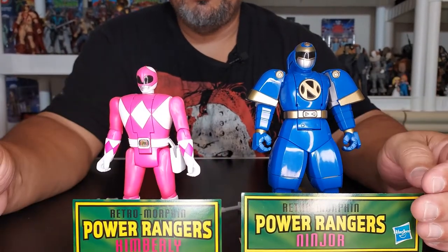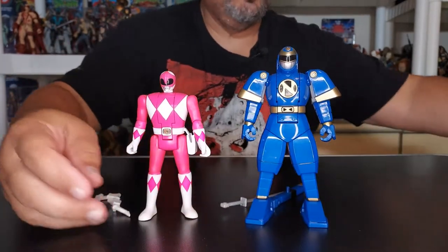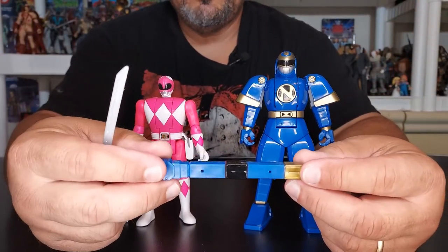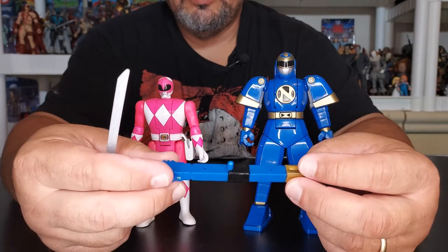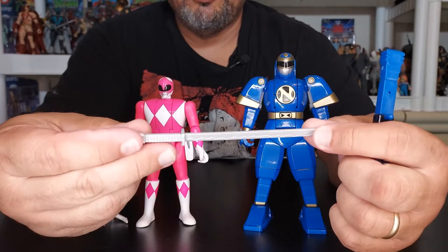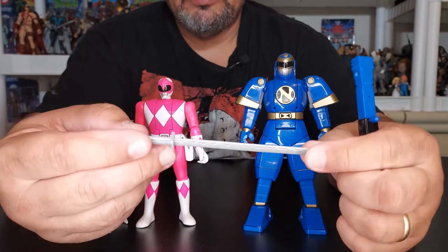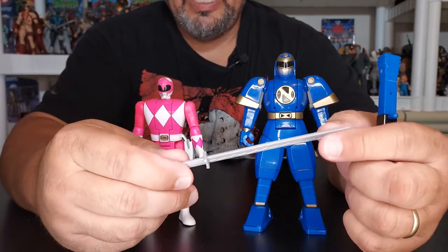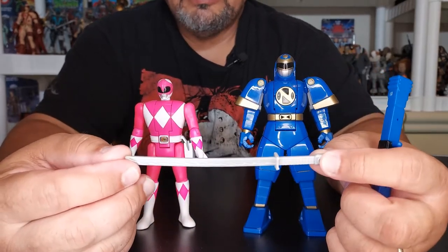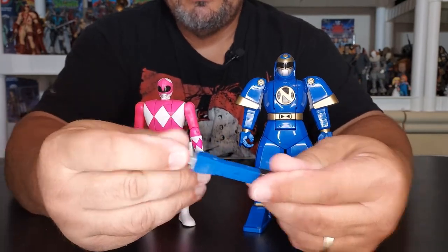Luckily these ones stand pretty good. Let's show you the goodies that they bring. First off, Ninjor brings a sheath, which is really cool — we'll go through that and show you where this goes. It has a nice opening. He also brings his sword. Very toyetic, this is very good for children. Look at this — it's really nice, good material, something that children could play with and us adults can collect. It goes in very nicely, very easily.